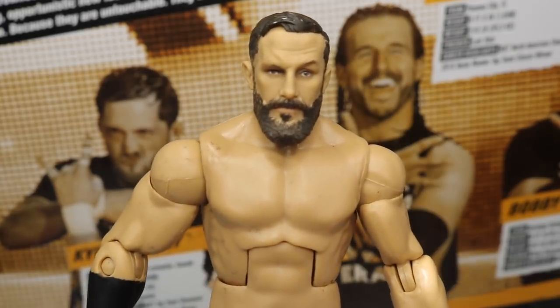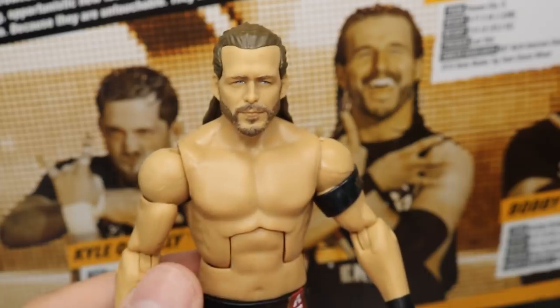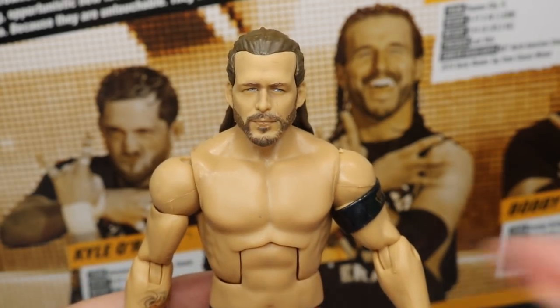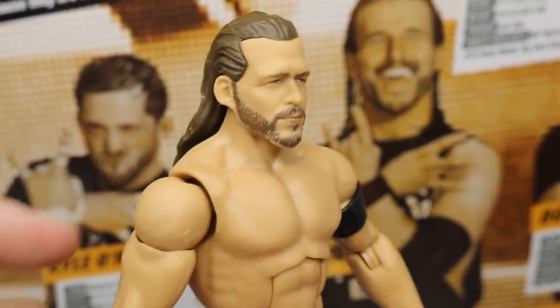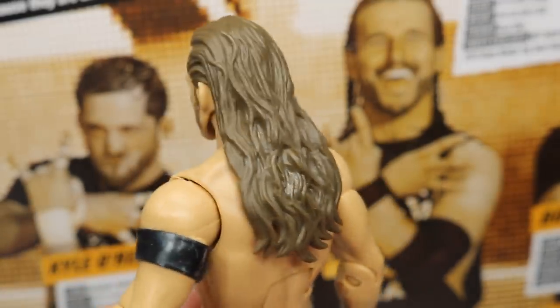Now let's move on to Adam Cole, baby. Taking a look at everyone's favorite member — Adam Cole. Who wouldn't love this figure? Look at this head scan — the likeness is totally there. Got the nice blue eyes for Adam Cole, beautiful facial hair technology, great hairstyle and color with his long locks of hair going down his back.